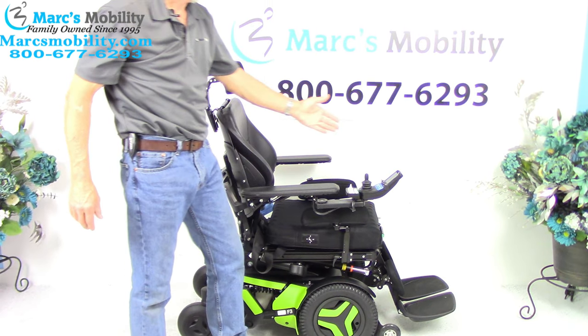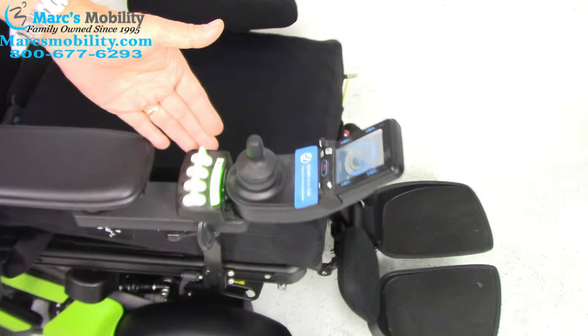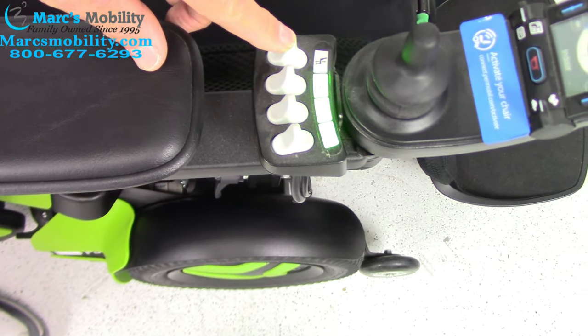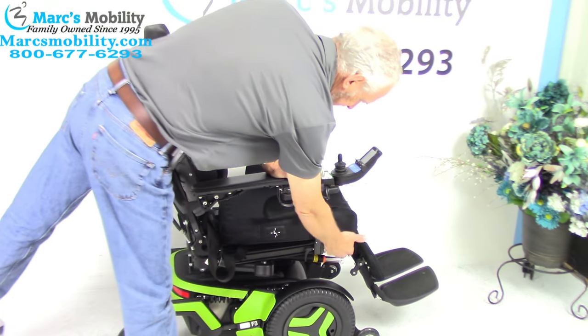All the functions on this chair need to be worked through the joystick or through the switch box. I like to use the switch box — it's quicker for me. As you can see, the first button is not lit up, so that means there's no seat lift. So we're going to go to the second button, pull it back. This is called the electric tilt.